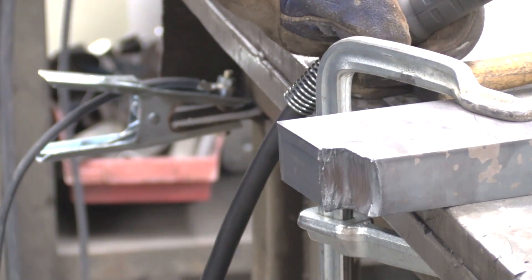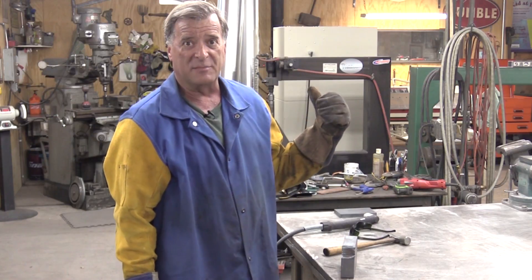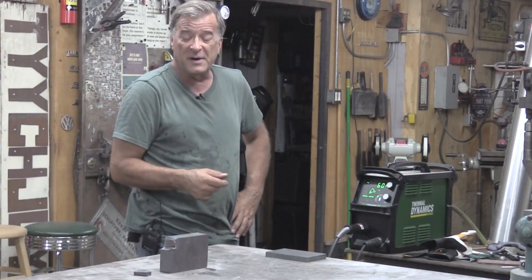Wow! Check that out. So that's pretty impressive — an inch and a half piece of plate off a 60 amp machine. So I guess that's why they call this ESAB Cutmaster 60i a beast. That's pretty impressive.